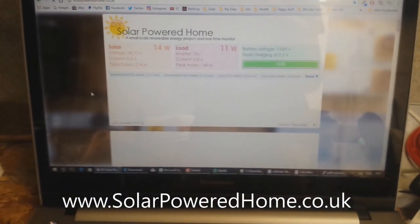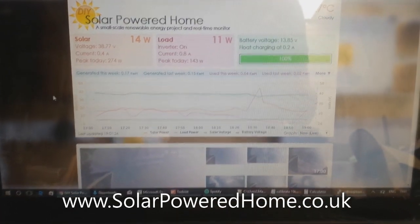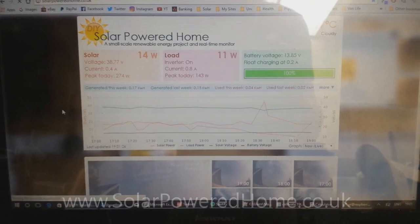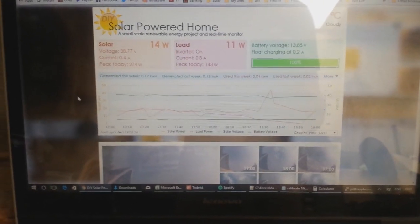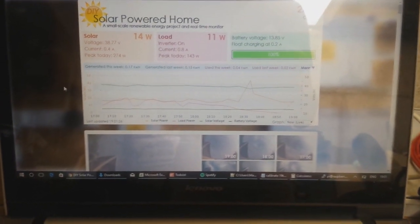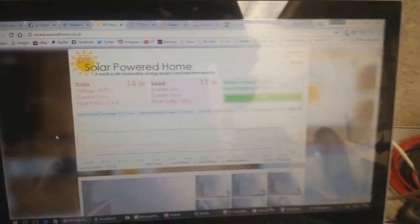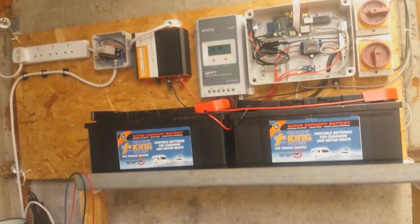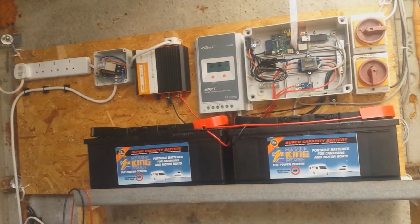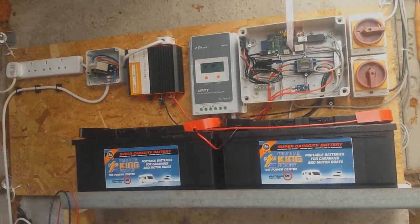As you can see in this video, I have all the most interesting pieces of information displayed. At the top of the website there's the solar power, the load power, and the status of the battery. Just under those is a graph which shows in a more visual format the energy consumption and production throughout the day, the past week, or even the past month — you can select that from a dropdown in the corner.